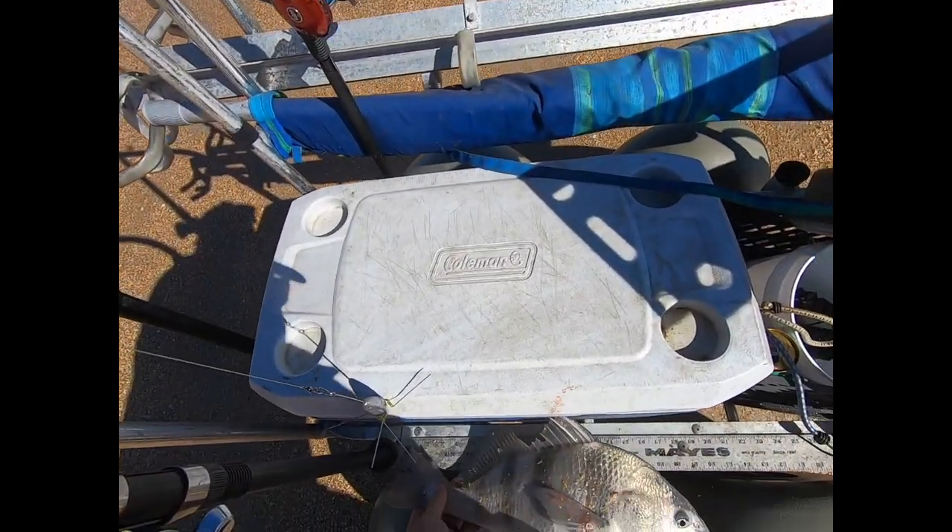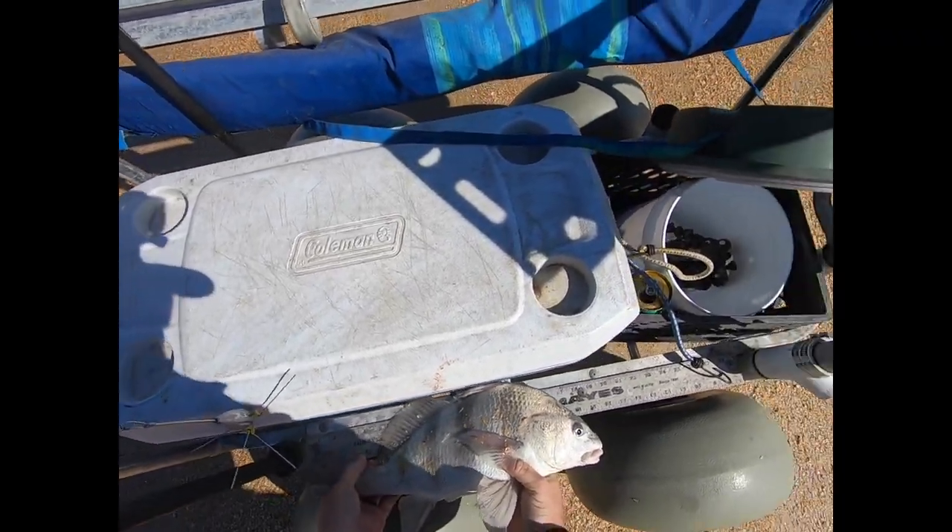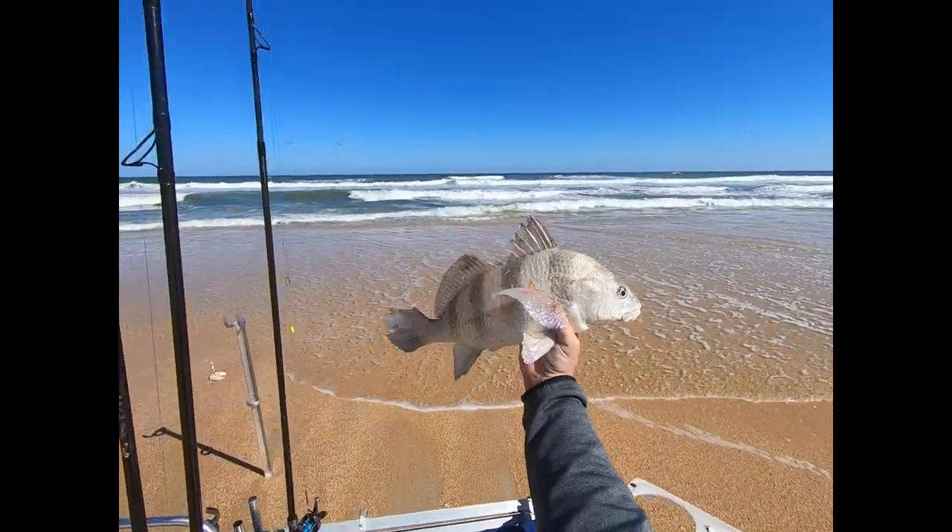How big is he? About 17 and a quarter, 17 and a half — nice fish.